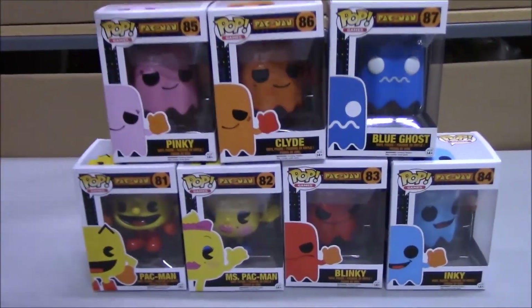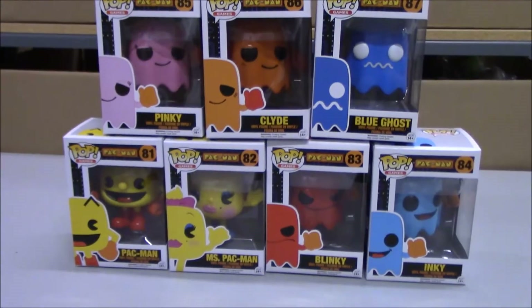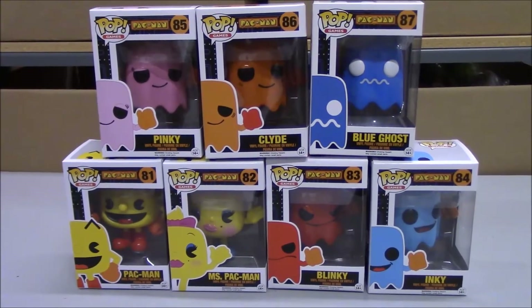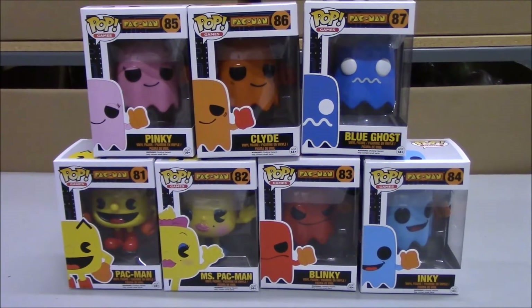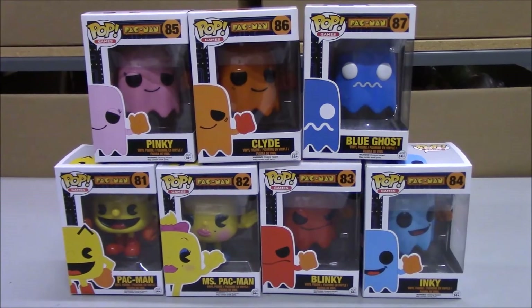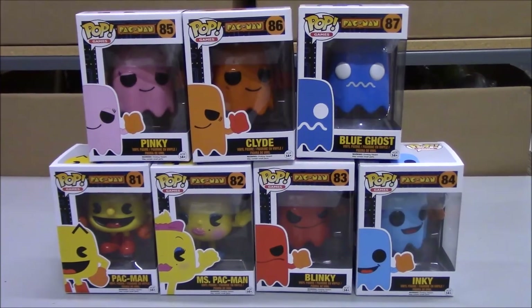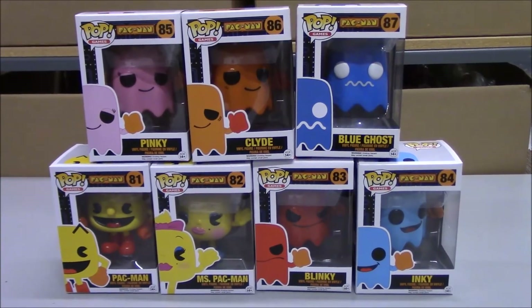So that's the whole set that Funko put out for Pac-Man. All right, we just got these in. We put them up on the website today. So if you'd like to take a look, you can go to bbtoystore.com. You can place an order or just check them out. We got a bunch of other pop figures on there too if you're interested. Thanks for watching.